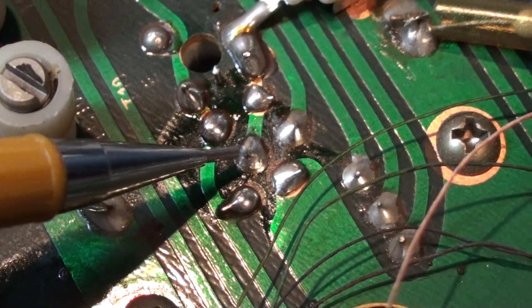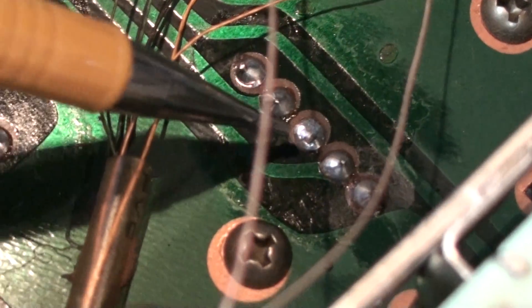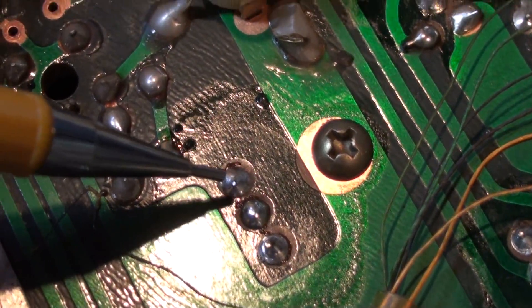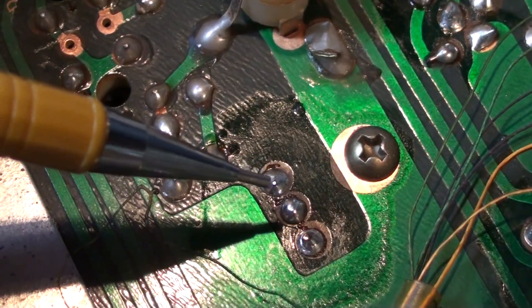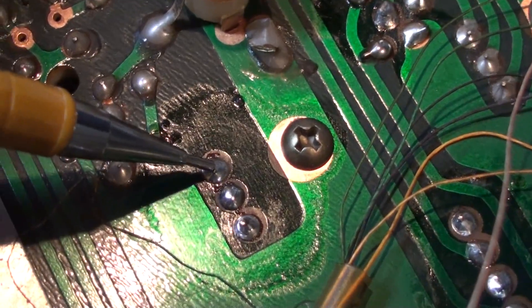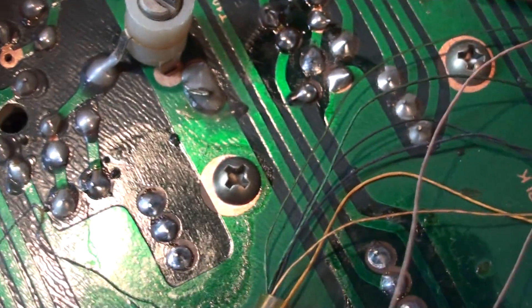There is also another failed solder connection right here, and another failed connection here as well. What makes these particular connections unique is that you're making the solder joint from the top of the board, but there's a piece of wire coming through for the band switch and the trace is actually on the opposite side of the board. There's an eyelet in the circuit board, so when you solder this connection you get capillary action and the solder should flow under the board and make the connection to where the trace is.